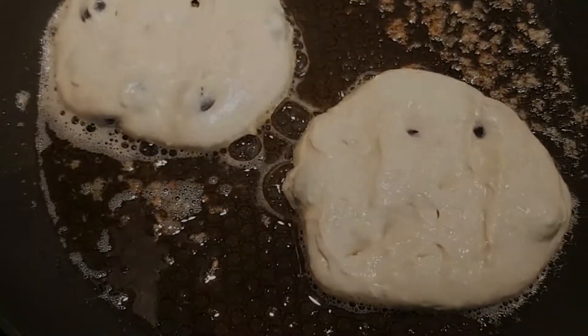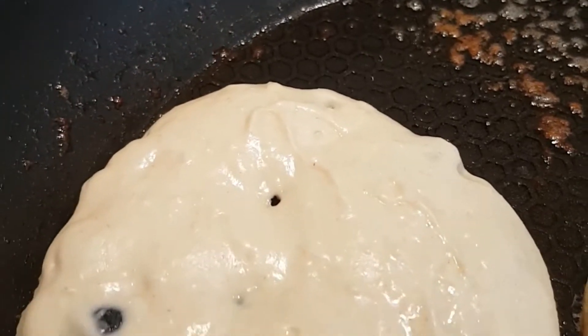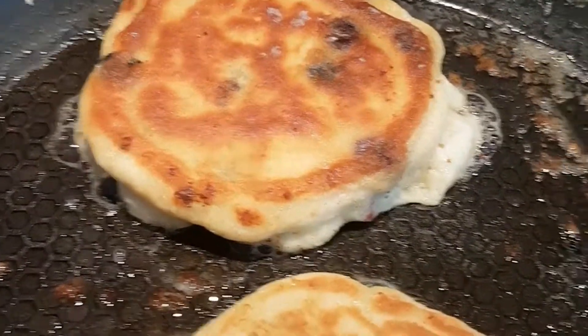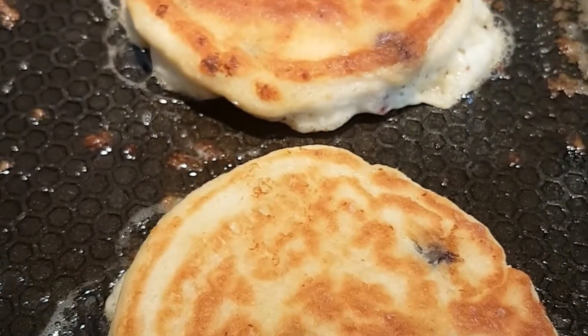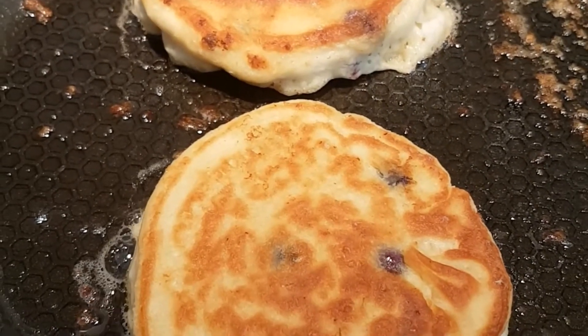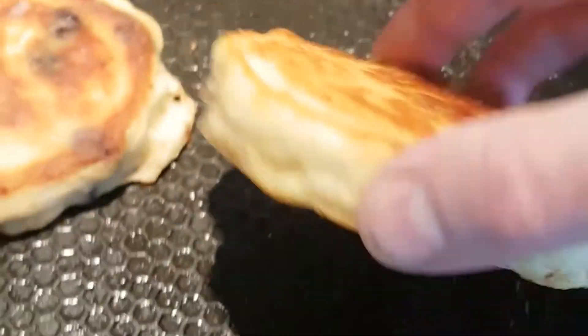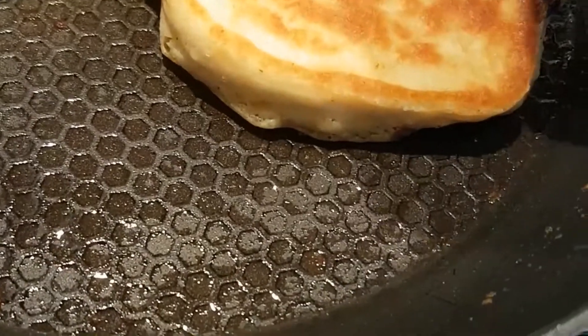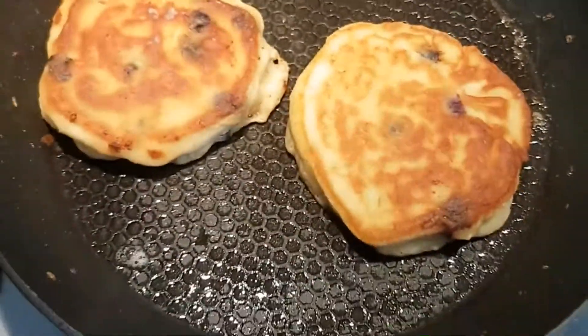Just letting those cook in the pan until we can see those bubbles start to appear on the surface — about three to four minutes. We're just starting to get bubbles on the surface now, so I'm going to turn them over. As you can see, the bottoms were just colouring lovely, so they were about ready to turn. They'll just need another two to three minutes on the other side, and then we'll start making the rest, keeping the cooked ones warm on a plate. They're lovely and springy and bouncing back when I push them down, so that means they're cooked perfectly.